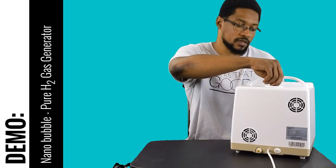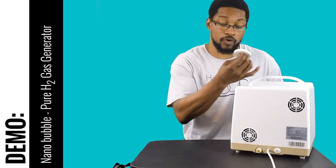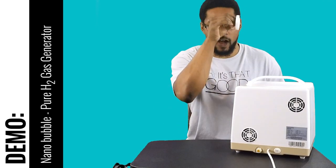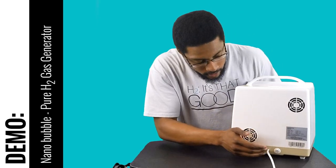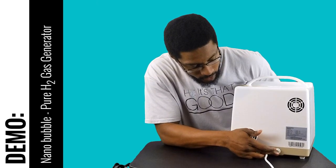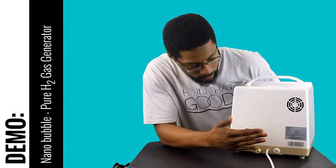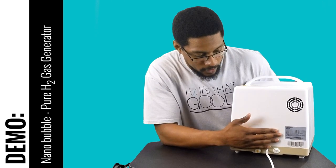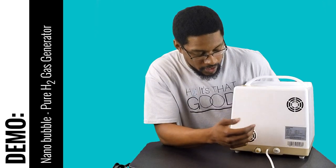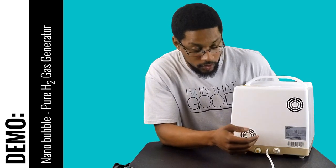This device requires only distilled water, which goes into the reservoir here. It has a cap you can pull off to pour your distilled water in, and it holds approximately one liter of water. You'll also see the master switch here which turns the system on and gives you some specs about the device. This is the 110-volt variant — they also have a 220-volt version depending on where you live, and we can help communicate with them about which is suited for you.